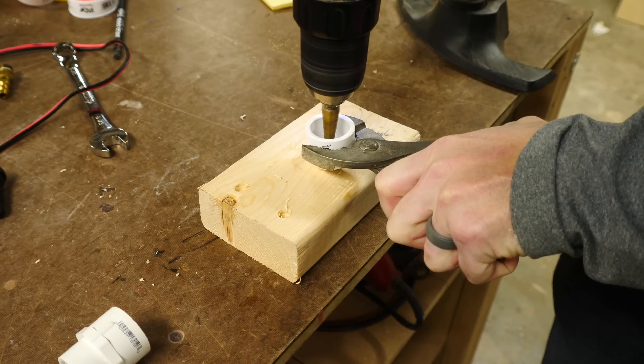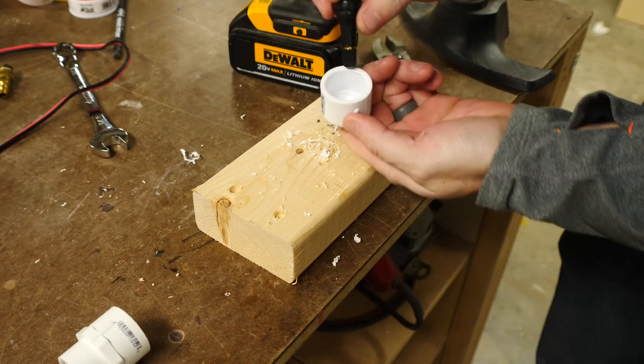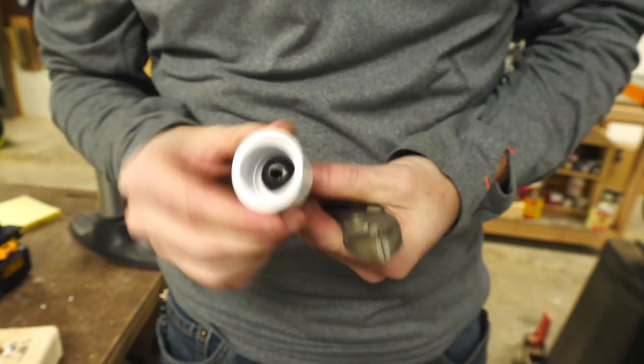The first step was to mount the valve stem in the end cap of the PVC. I started drilling from the inside so that it would be mostly centered and then once I got the hole big enough I pulled the valve all the way through. These are made to seal the opening as long as the hole is the right size.